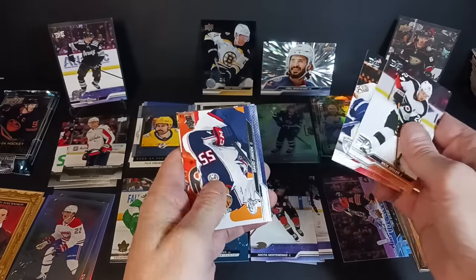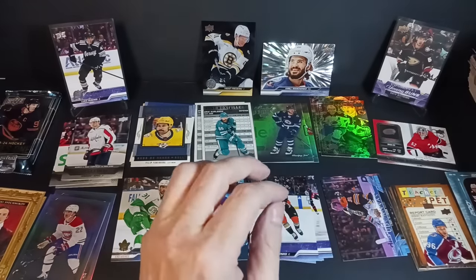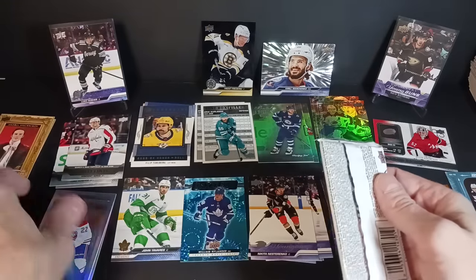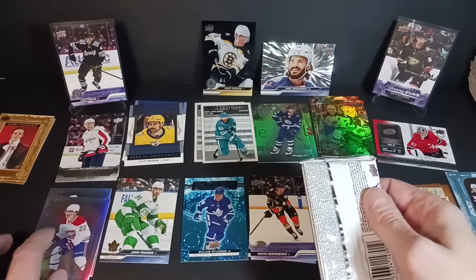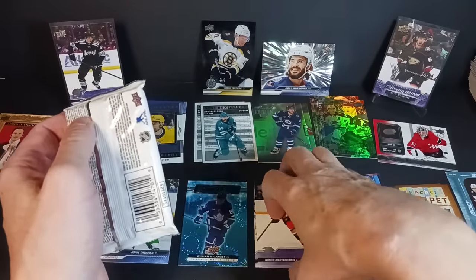Nick Seeler, Manny Tkachuk, David Rittich, and Marc-Andre Fleury. On that note — shout out to BuilderBoo. I see you, I watch your videos, and I noticed you met your breaker GP the other day — another guy I watch. I've actually been in a couple of GP Sports Cards breaks. Cool to see you both in your video.